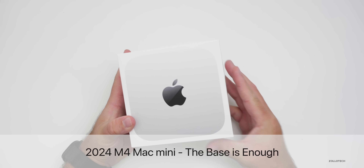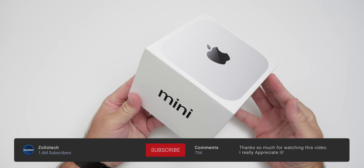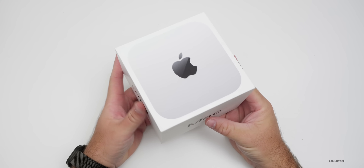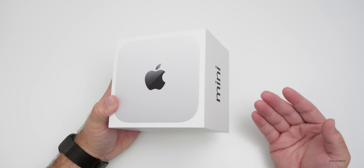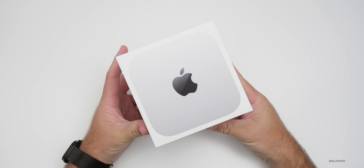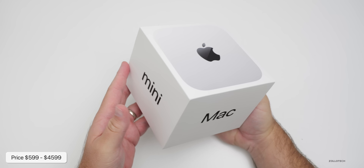Hi everyone, Aaron here for Zollotech, and this is the all-new 2024 M4 Mac Mini. Apple has finally redesigned it — it's much smaller and looks a little bit different. I thought we'd unbox it, compare it with the old design, and do some initial benchmarks. It starts at $599, which is what this base model is.